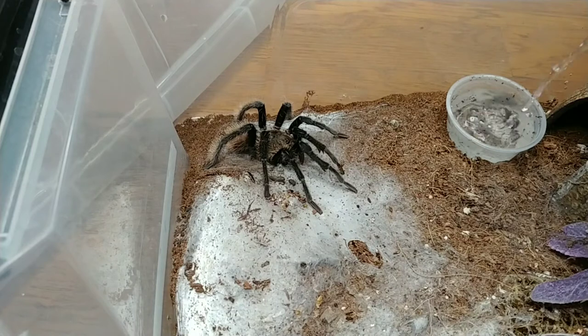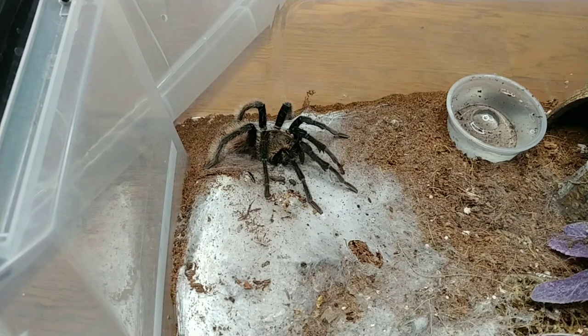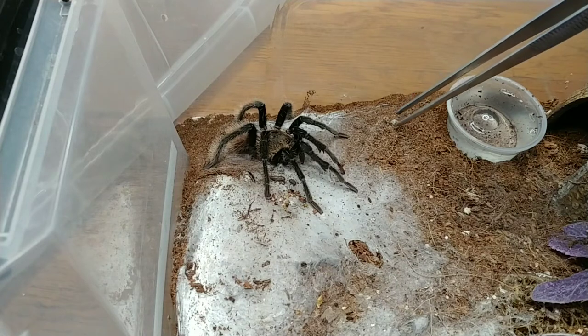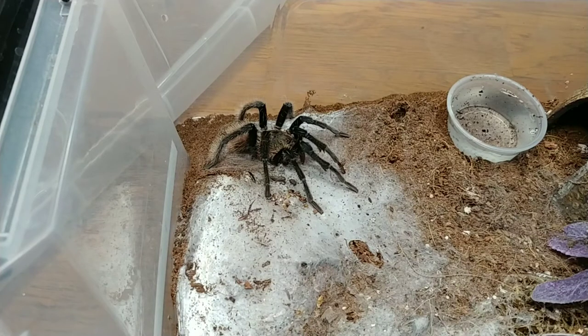L'elephant is a post-ultimate molt male. What that means is he molted into a mature male with hooks and palpal bulbs and was ready to go. He was weaving sperm webs and I think it must have been for about a year, and then he started molting. I was very surprised — I didn't know what was happening at first and thought he was dying, but he was molting and I helped him through it. I did have to pull some pieces off his abdomen, and he could not get his pedipalp bulbs to come through, so he did end up losing them.